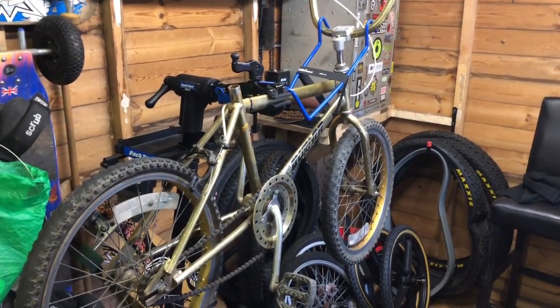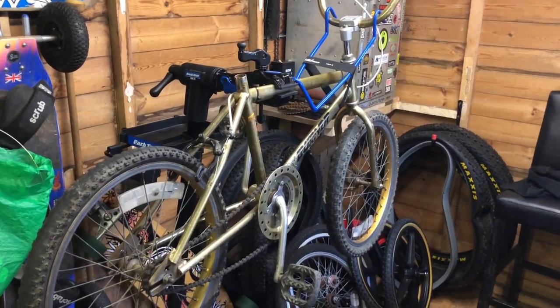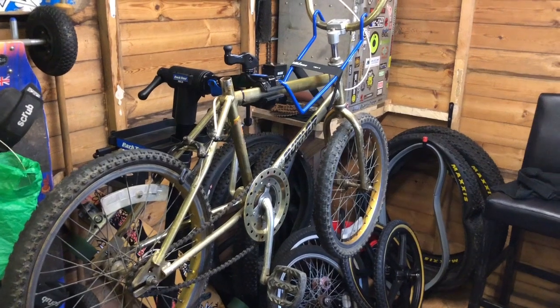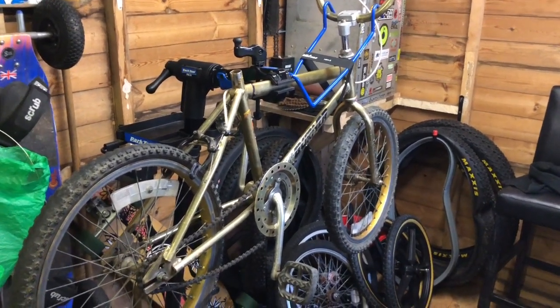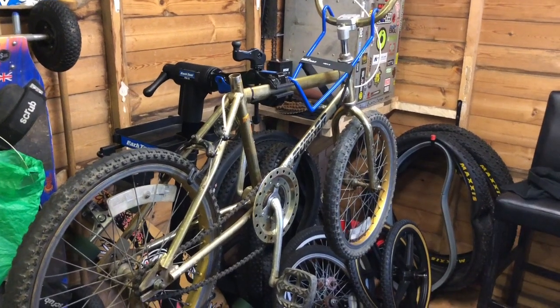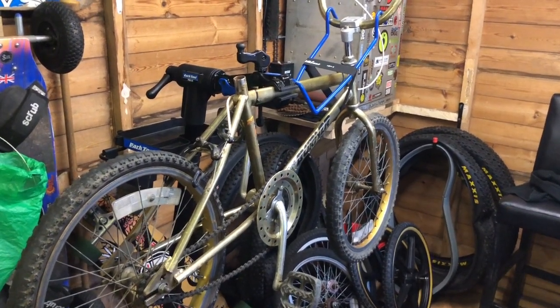People might ask why I'm using a higher spec bike for donor parts, but the Weinmann brakes and stuff are pretty standard — they're not high-end brakes. It's just a nice looking frame. We'll sell that on once it's done and rebuild the Rat Burner.